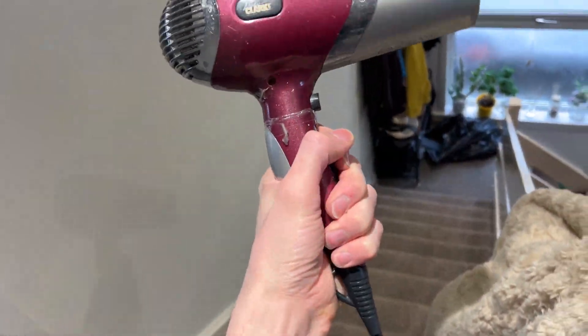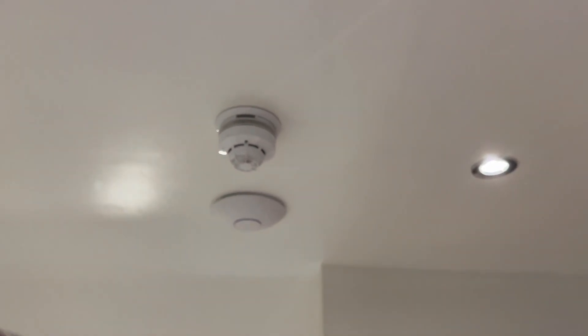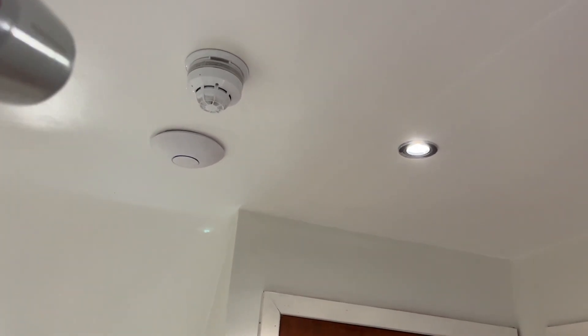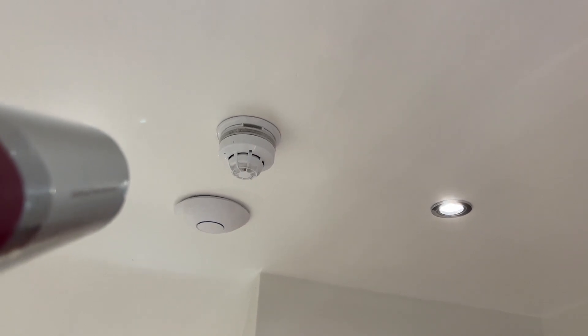So I'm at the top of the landing, just going to test this multi-sensor with the hair dryer. Noise in three, two, one.